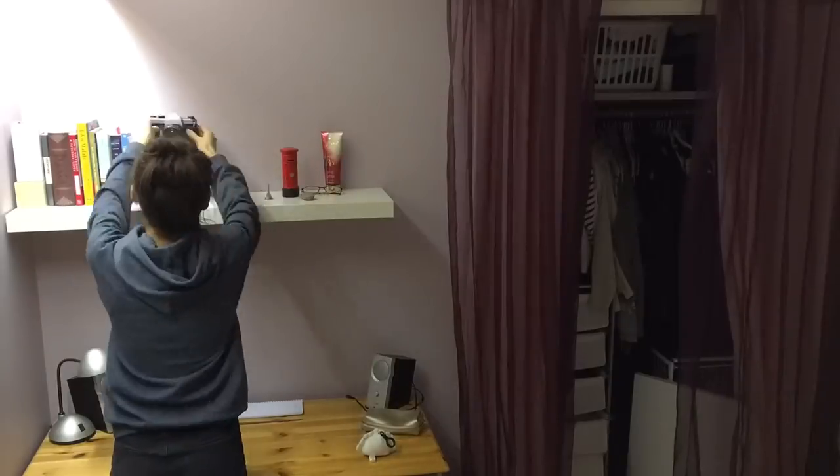Above my desk is a beautiful, simple, clean white bookshelf, and I wanted the desk to match the bookshelf better. So I decided that I would just repurpose this desk and give it a makeover by painting it white.